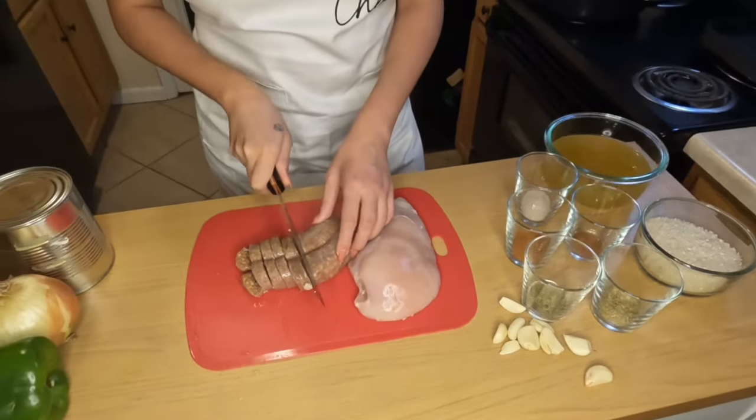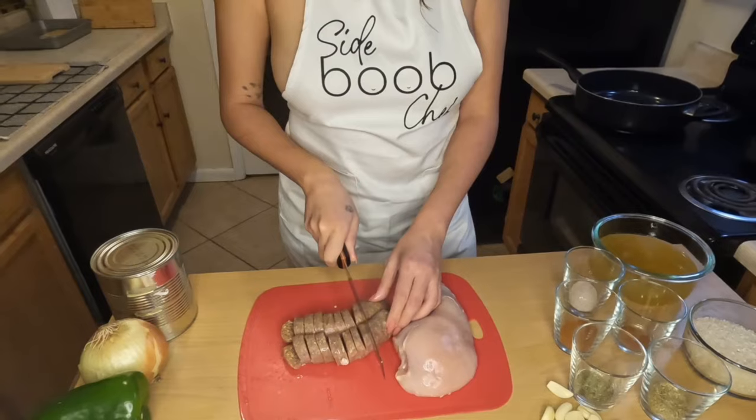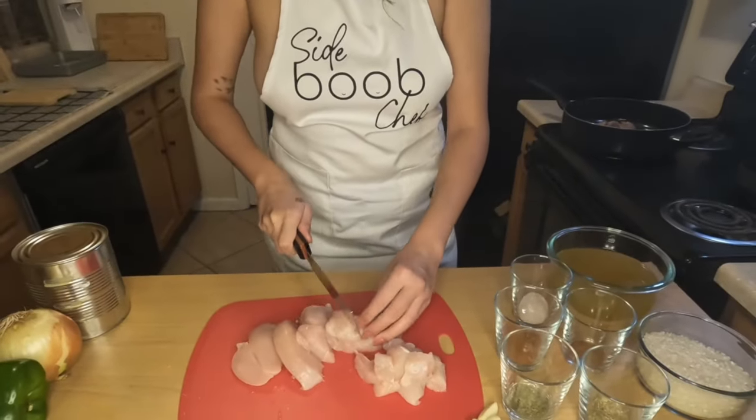What's up friends? Today we're doing shellfish-free jambalaya. If you're looking for a delicious one-pot meal, look no further. This jambalaya was super delicious and super easy to make once everything was prepped.